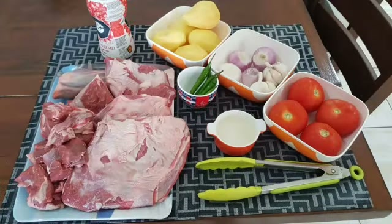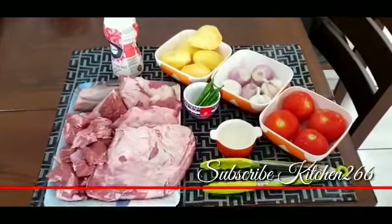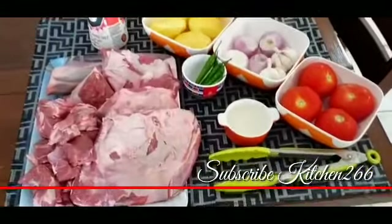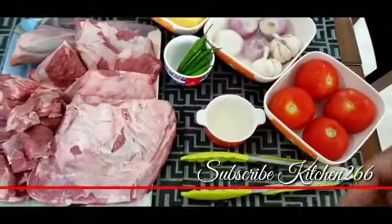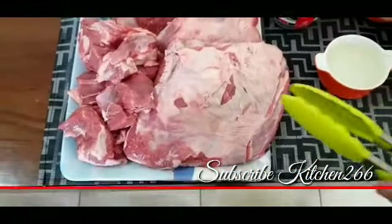بسم اللہ الرحمن الرحیم، السلام علیکم۔ Kitchen 266 آج لائے آپ کے لئے بہت ہی مزیدار نمکین گوشت، اور وہ بھی ترکش سٹائل میں — بہت ہی لزیز اور بہت ہی آسان۔ چلیں دیکھتے ہیں اس کو بنانے میں کن چیزوں کی ضرورت ہوتی ہے۔